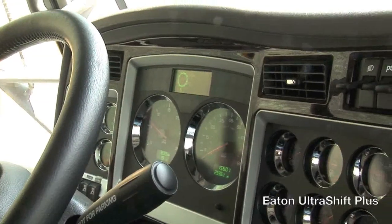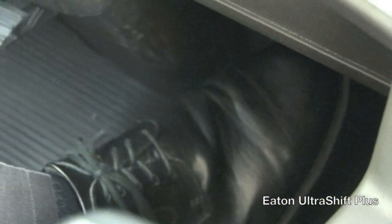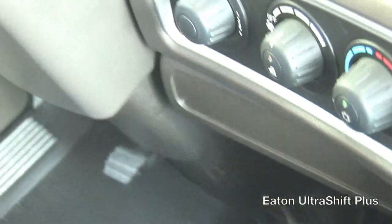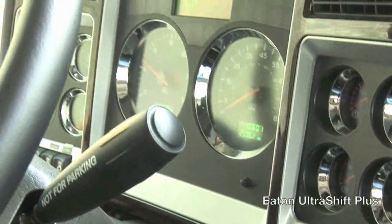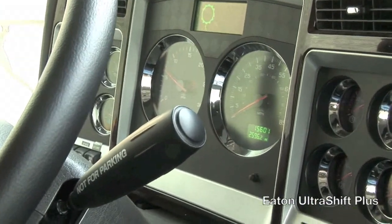We're on the 25% grade. I've got the brake applied, so the analog brake system has been activated by the sensor and the transmission on the Altar Shift Plus. I'm going to release the brake. It'll be a three-second delay: 1001, 1002, 1003.